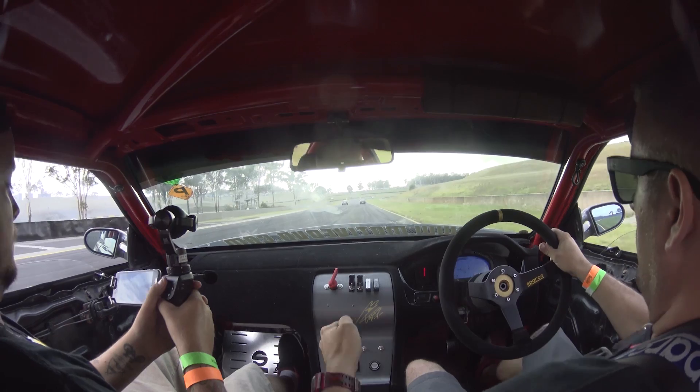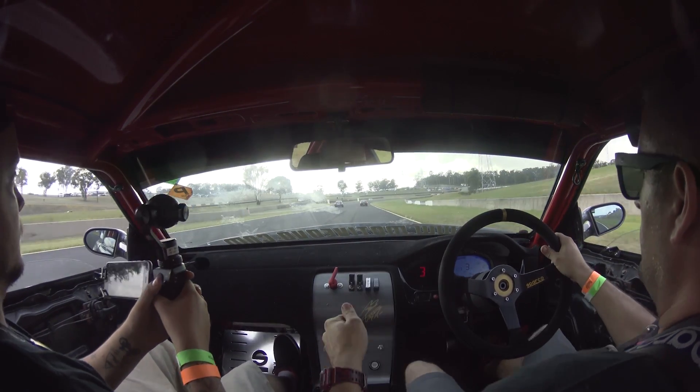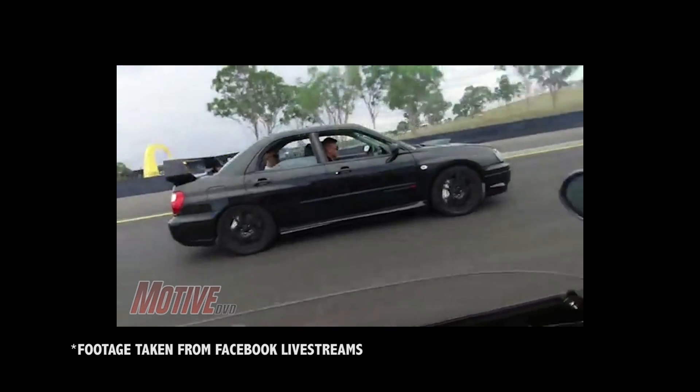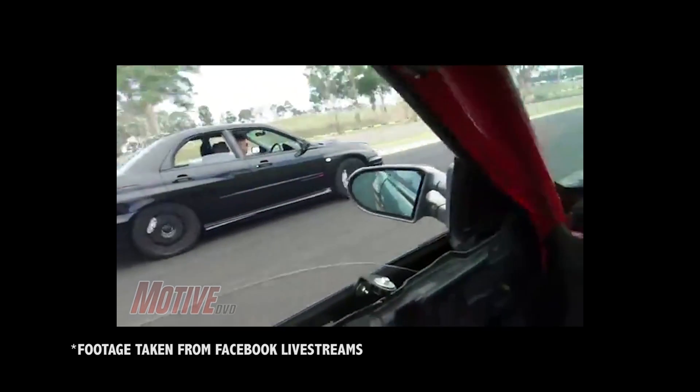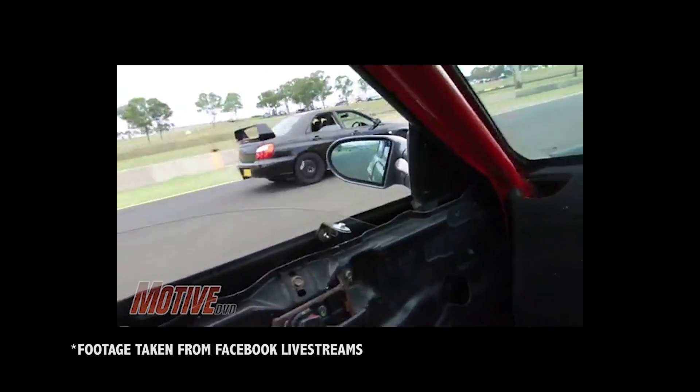In our last update, you saw we had Jet 200 running again and cruising around at Power Cruise. We were very happy with how the car was performing, but you know how things go. The quest for more horsepower and quicker lap times never ends.